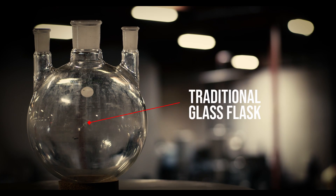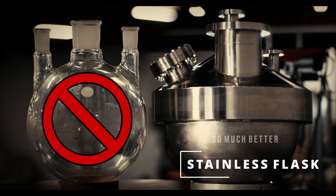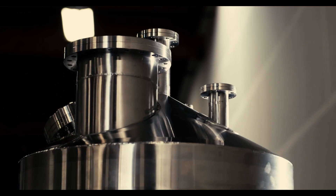What we have here is a boiling flask that's traditionally made out of glass, and we made it out of stainless. The glass keeps breaking. The stainless doesn't break.